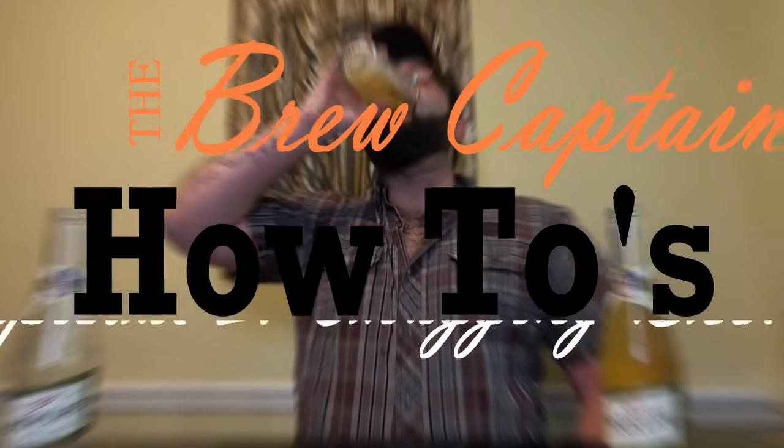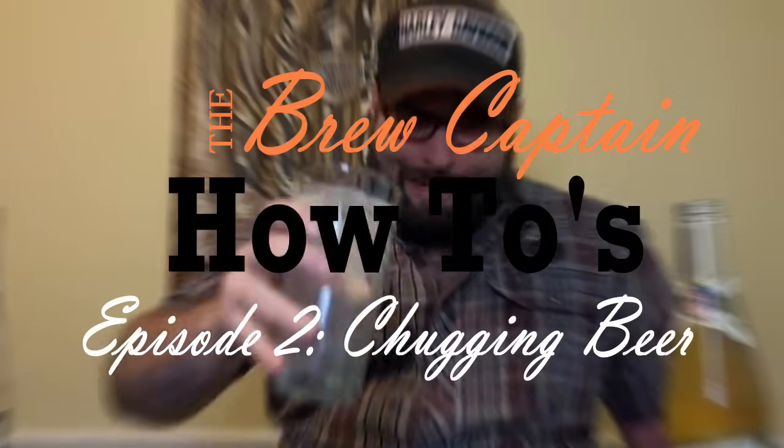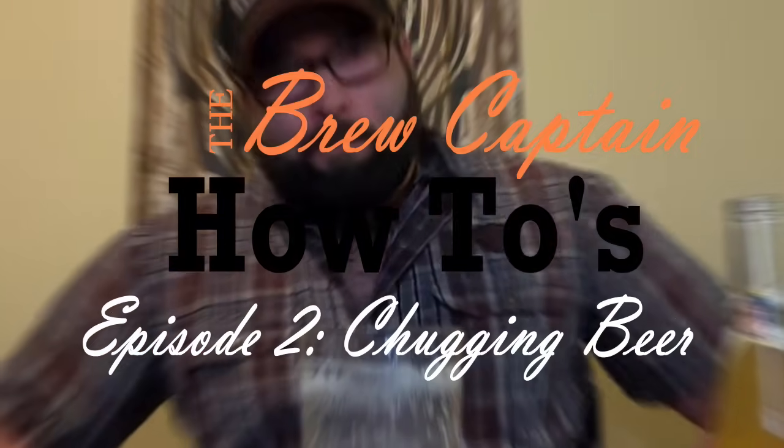None of this matters if you don't want it. Your body can survive for a little bit without oxygen. What's up brew crew? It's Kale, your brew captain, and today I'm going to show you how to chug a beer like I do in all my videos.